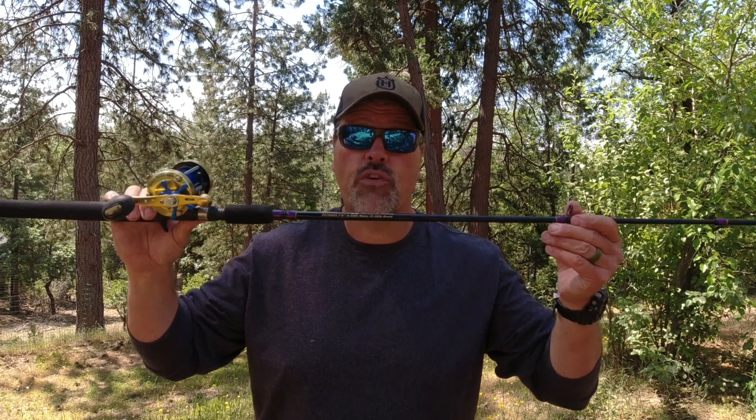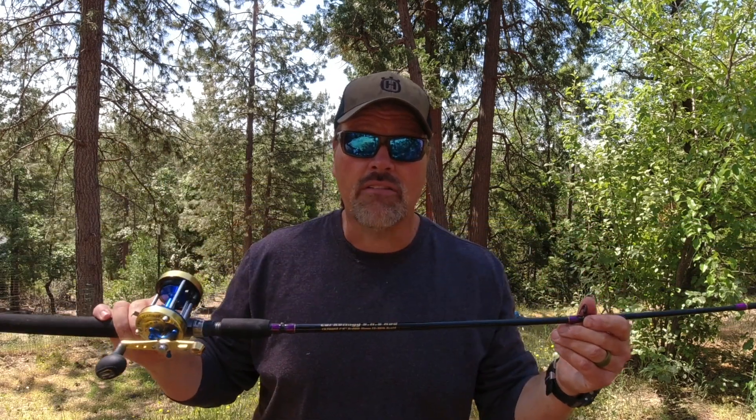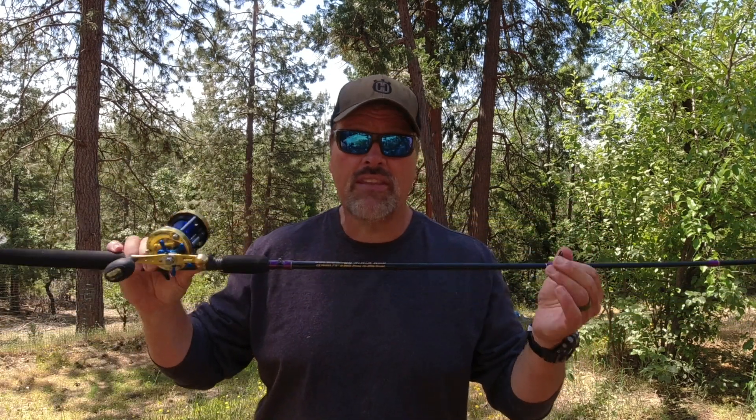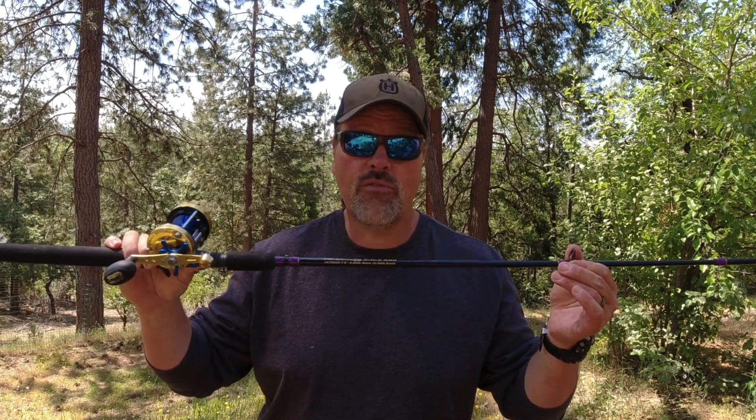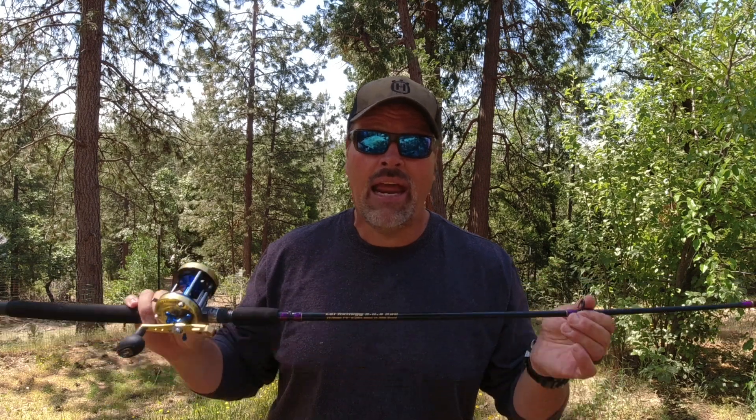It has the backbone to land really big fish. I'm all about utility, performance, and selling tackle at a realistic price point. This rod goes for less than a hundred dollars. If you're looking to get your first dedicated halibut and striper rod, I urge you to check this rod out — it's not going to break the bank.